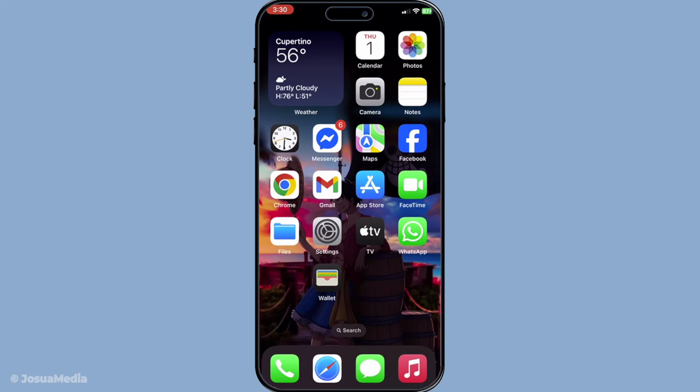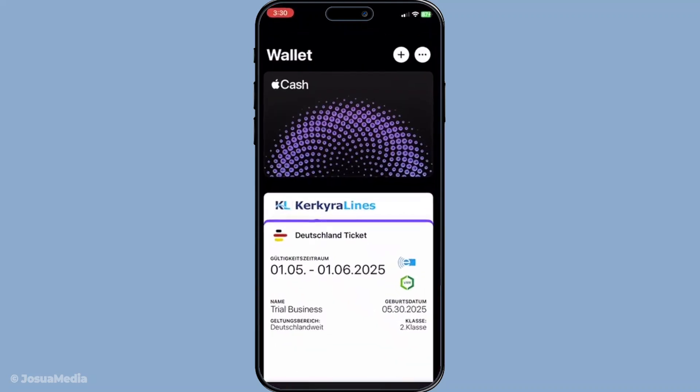First, let's get that virtual card added to your Apple Wallet. You'll want to start by opening your Wallet app. It's your digital hub for all your cards, tickets and more, right at your fingertips.